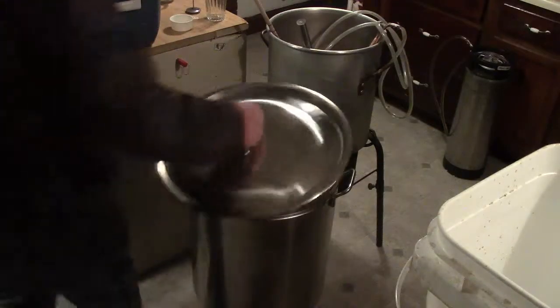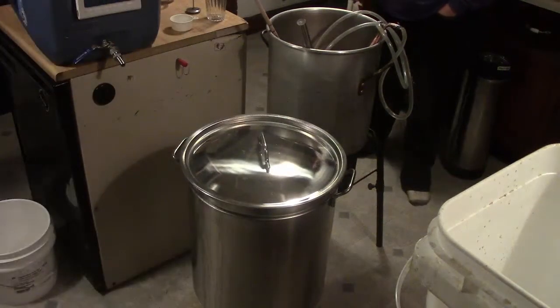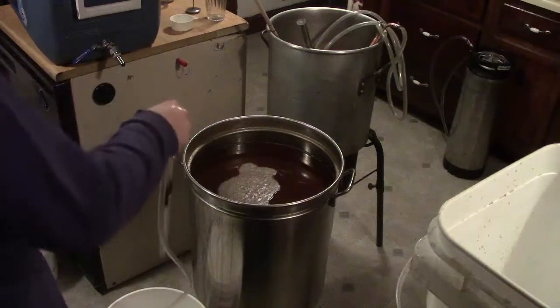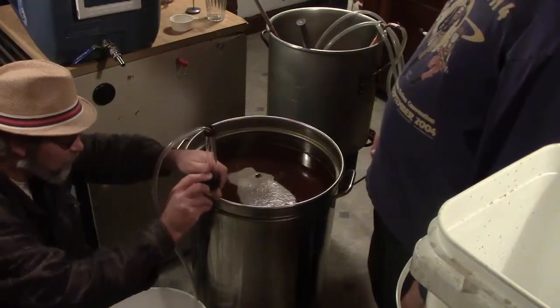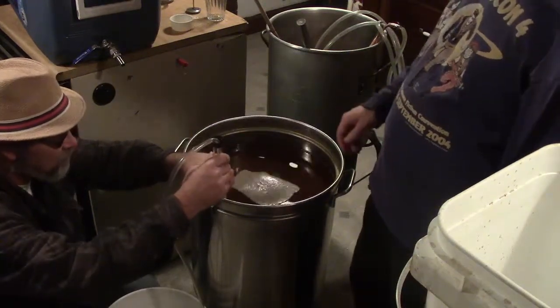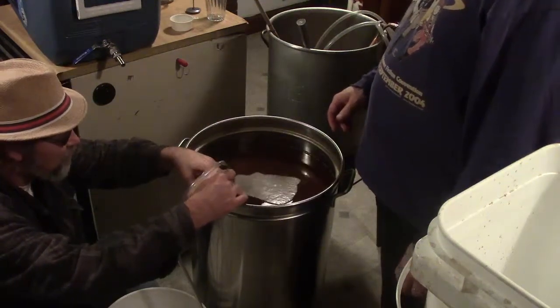After whirlpooling for about 5–6 minutes, they let it settle out. The trub pile ideally forms in the middle, and you want your siphon pickup close to the edge. The siphon tube is a little slippery on the blade and wants to drift to the center, so they tilt it sideways to keep it near the edge.